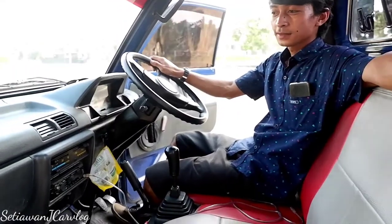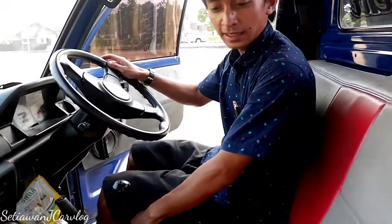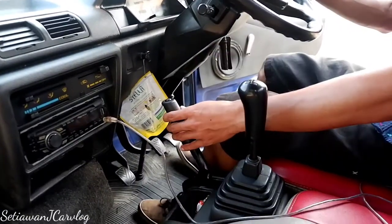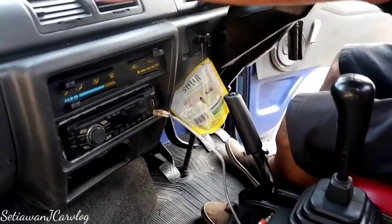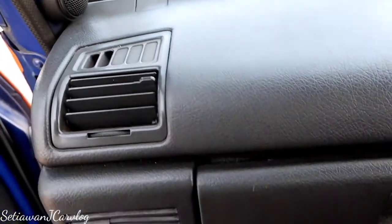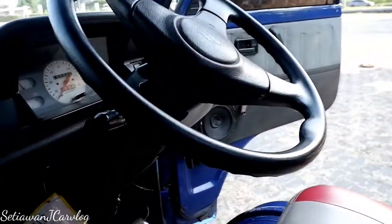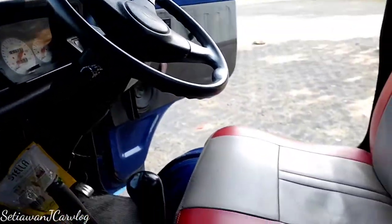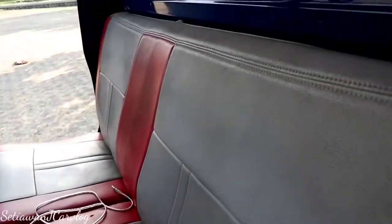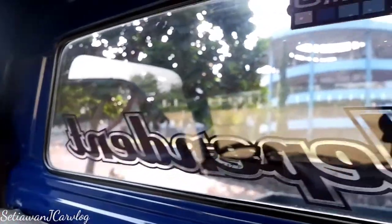Dari sisi interior, Suzuki Carry ini sangat simpel. Posisi duduknya paten, tidak bisa maju-mundur. Setir paten juga. Tuas persneling ada di sini, sama hand-rem di sini. Dashboard berbahan keras. Ada kisi AC, kisi AC-nya kanan-kiri komplit. Simpel lah untuk Suzuki Carry ini. Dari joknya sudah di-cover warna merah kombinasi krem atau putih. Di sandaran kepala tidak ada headrest-nya, sabuk pengaman ada.